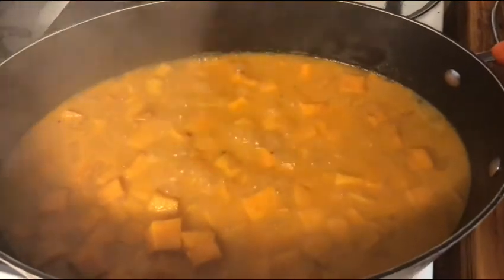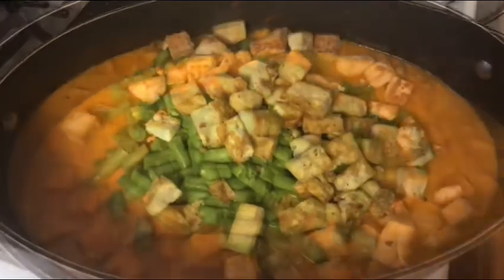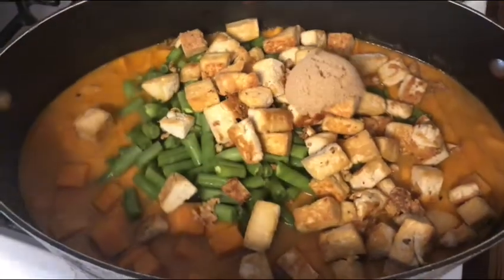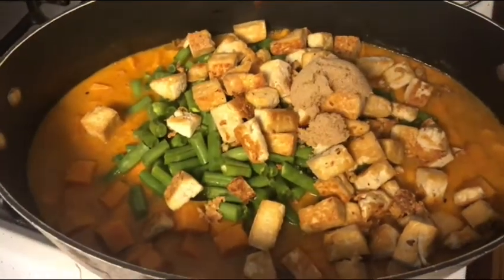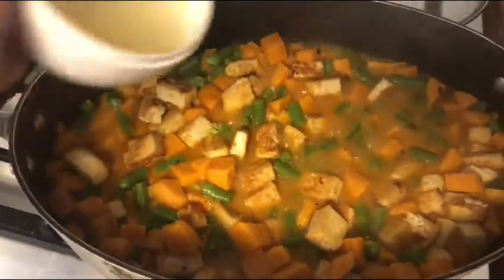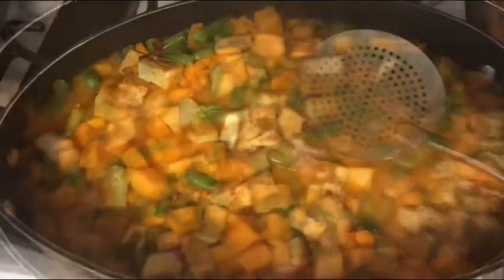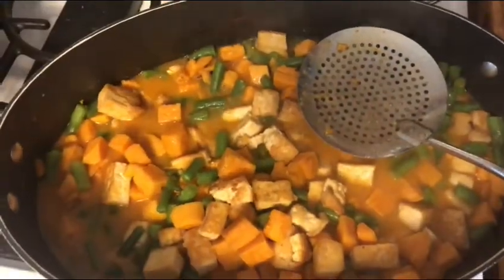Now add your green beans, tofu, and brown sugar — stir that all in and return it to a simmer. Then add the lime juice and salt and stir it in.